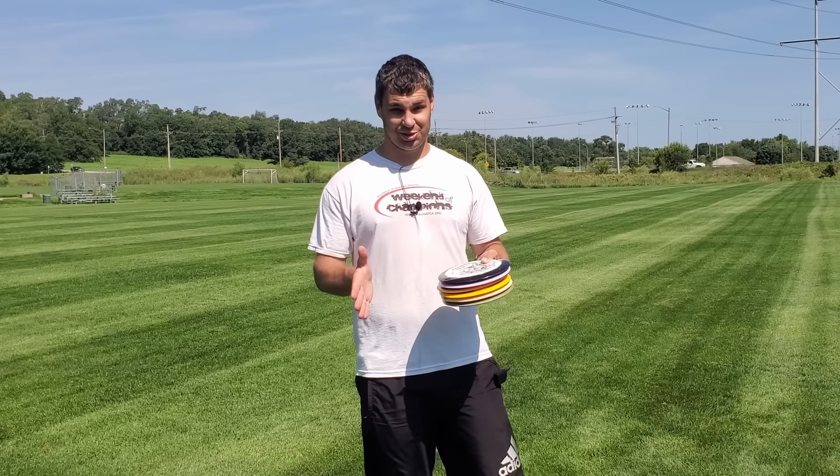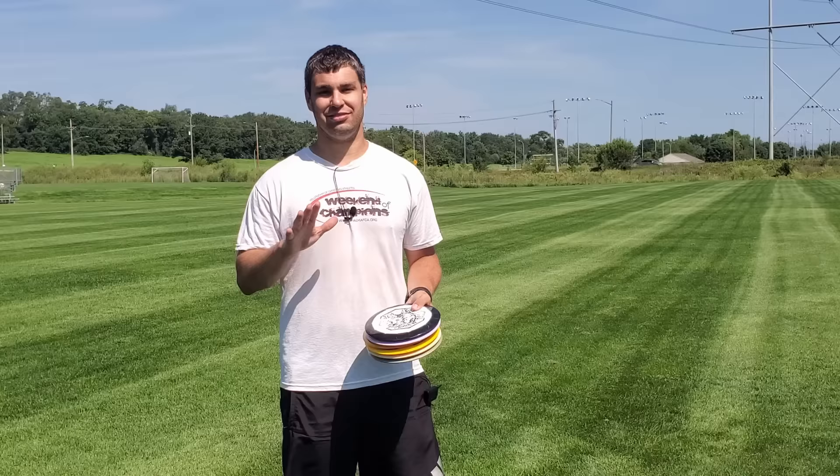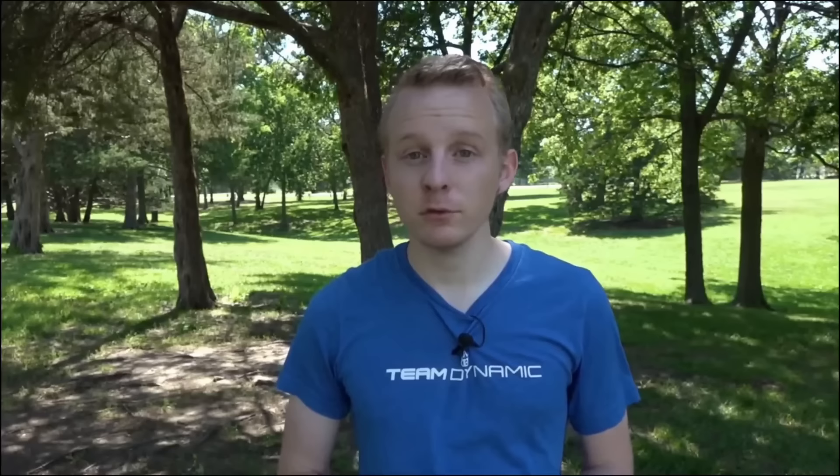Hey guys, I'm the Disc Golf Teacher. Welcome to the first installment of my 12-step series on how to throw max distance consistently. Step one in this 12-step series is that slow is far. You've heard Danny Lindahl say before that slow is smooth and smooth is far — same idea. Slow is far. We're just taking out the middle step there.